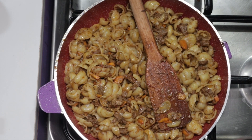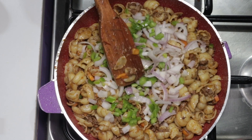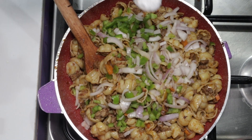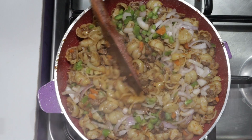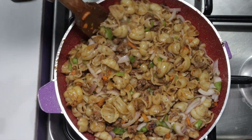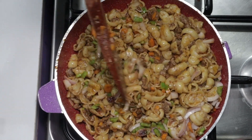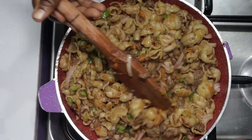Cook for five minutes on medium heat. We'll now proceed to add our chopped green bell pepper and onions and half teaspoon salt. Give this a good stir for another five minutes and our macaroni and beef stir fry is ready. Kindly try this and let us know how your macaroni and beef stir fry turned out in the comment section — we would love to know. Thank you very much.